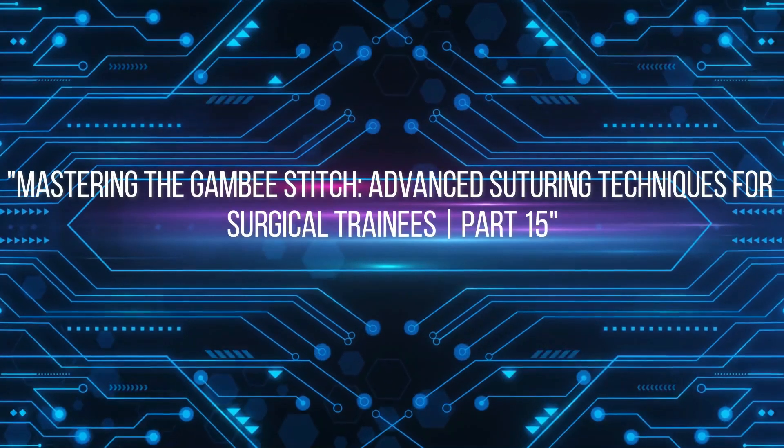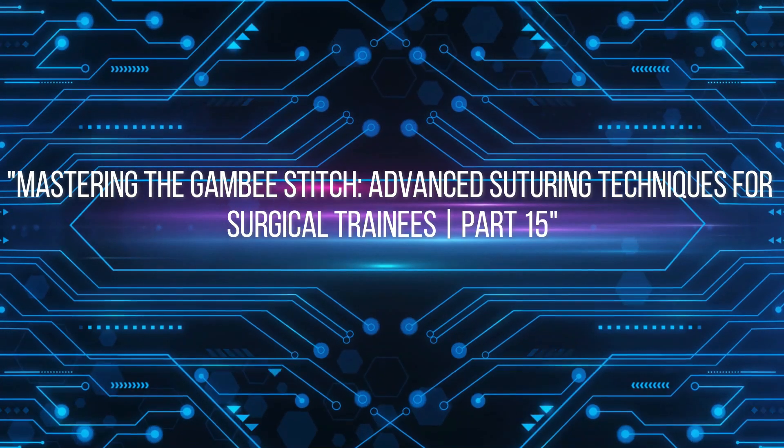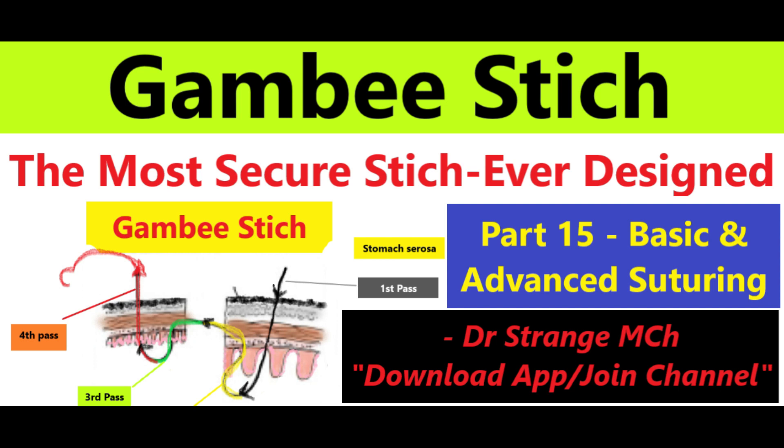Greetings aspiring surgeons and fellow trainees. On behalf of our team, I welcome you back to our advanced suturing course, and thank you for joining us in part 15. Today we are delving deep into a technique that is a game changer in the world of suturing — the Gambee stitch.